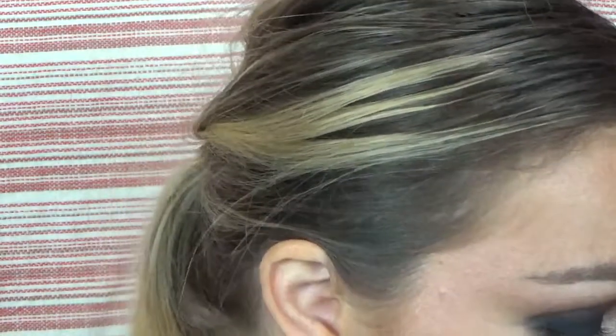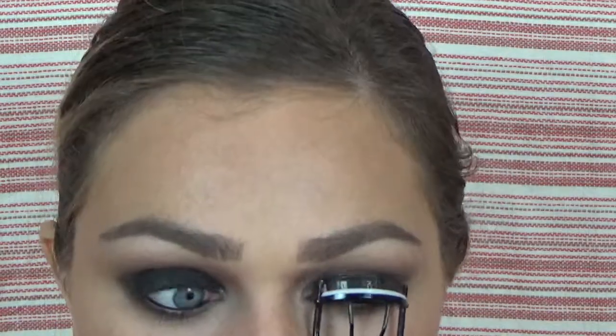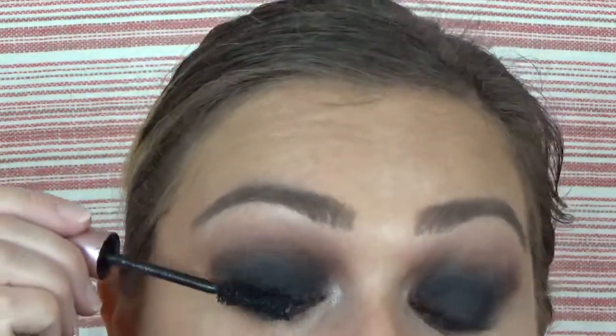Next we're going to move on to eyelashes. I'm going to curl my lashes — I could not not do that. Then we're taking the Too Faced Better Than Sex Mascara. I really need to start using a different mascara, but I'm going to apply two coats.